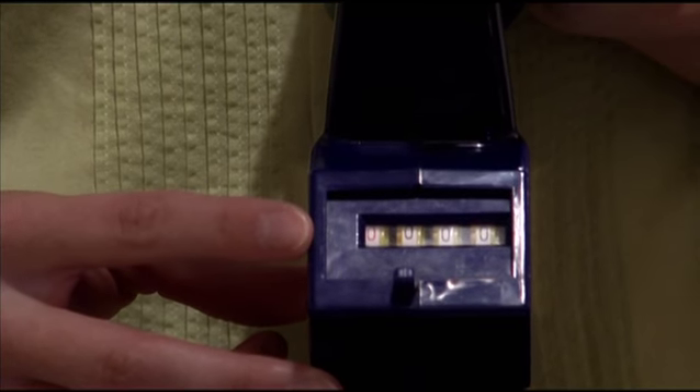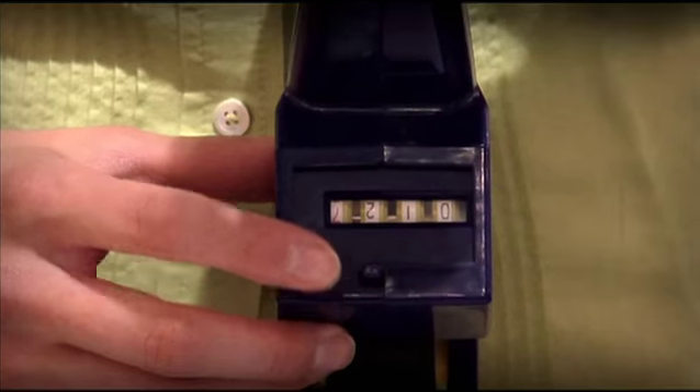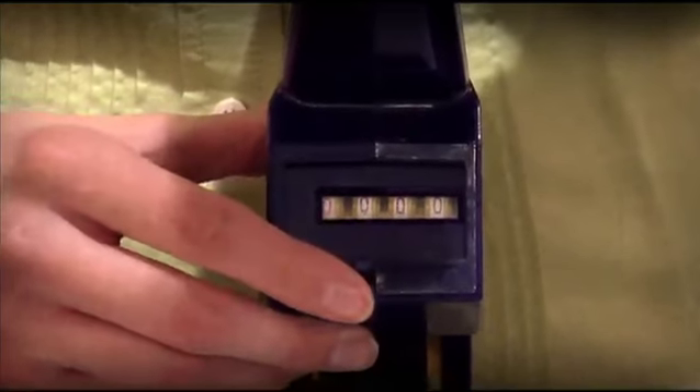There's also a handy counter towards the bottom of the base. The counter will track the distance you are spraying for accurate measurements. To reset the counter, press the reset button on the edge of the counter.